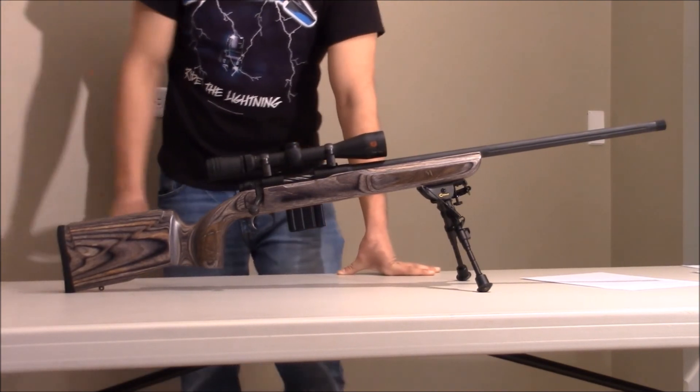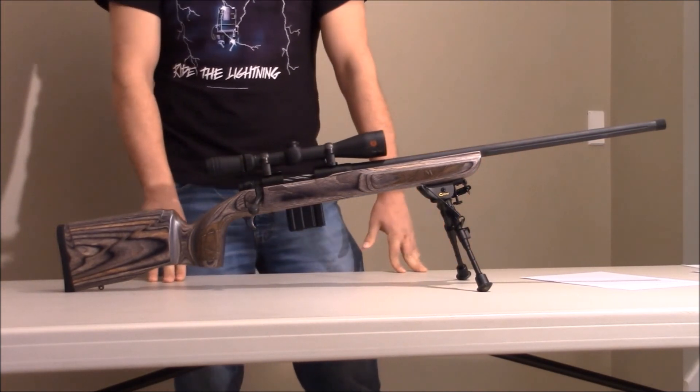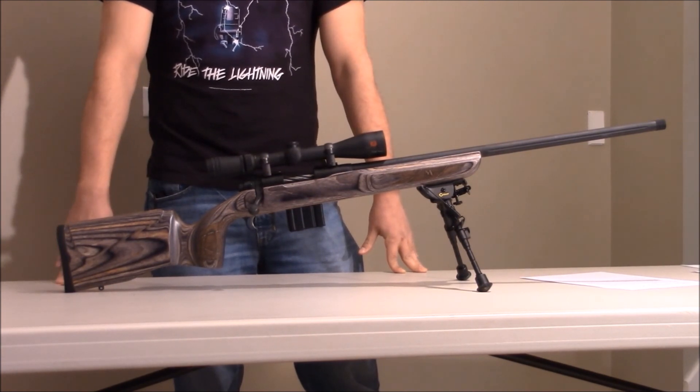This is American Strong. Hopefully I can help you decide on whether you want to purchase this rifle or not. Leave a comment below, like and subscribe to our channel if you want more gun reviews like this one. Thank you for watching.